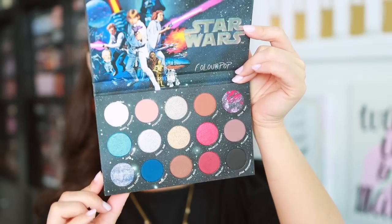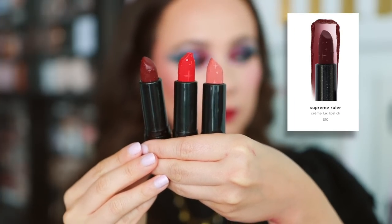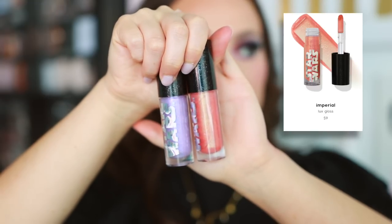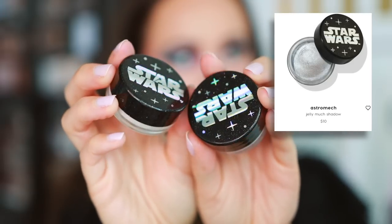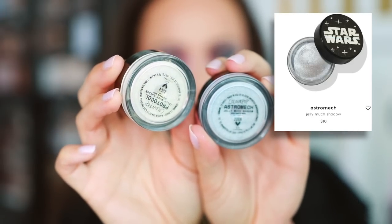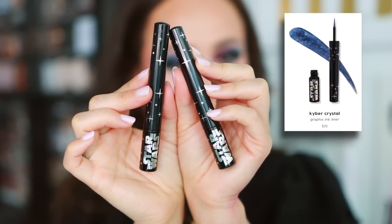Also in the collection — and I'll do the swatches and everything as we get to it — there are three Luxe lipsticks at $10 each. I'm excited to see them come out with Luxe lipsticks because I feel like they slowed down on those. There are also two Luxe glosses at $9 each, two Jelly Much eyeshadows for $10 each, and two eyeliners — one is sold out — but these are $10 each.